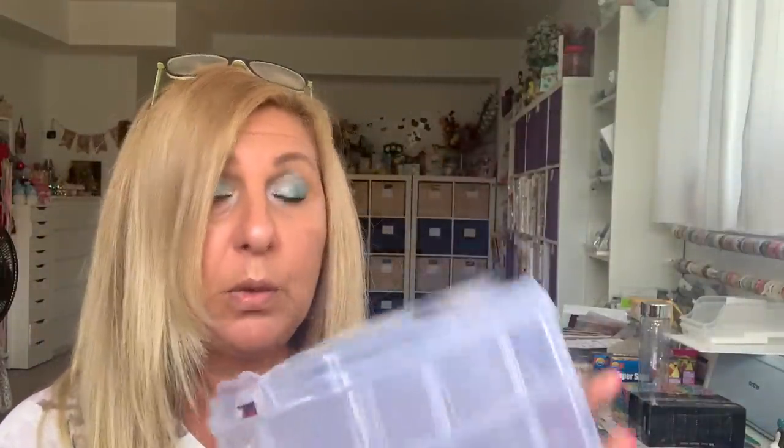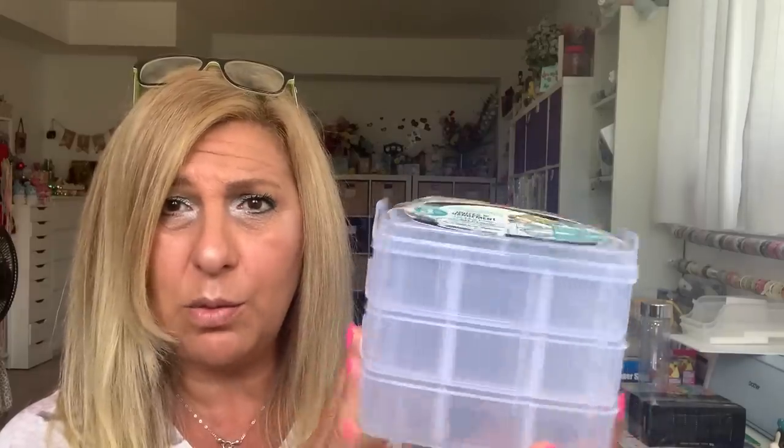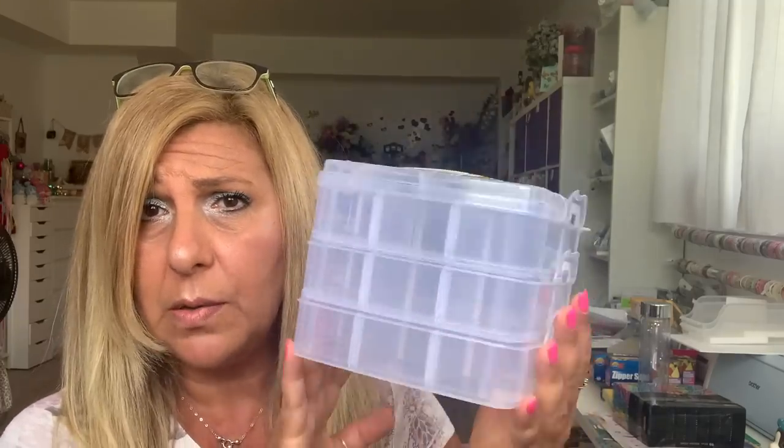I also needed one more of these organizer storage boxes. When I'm doing crafting or tutorials, I need my little knickknacks next to me and I already have one — that one is full. It's $3.50 and when I'm not working I just tuck it away. They even stack up on top of each other, so I got that one.